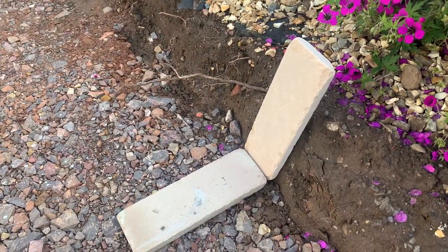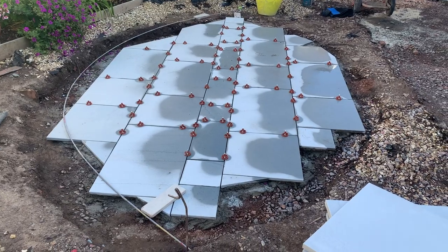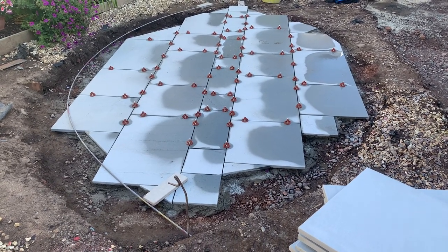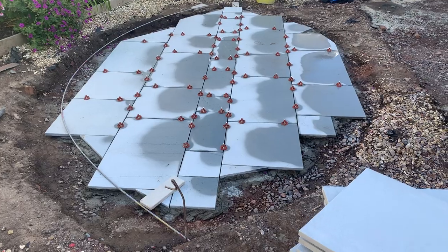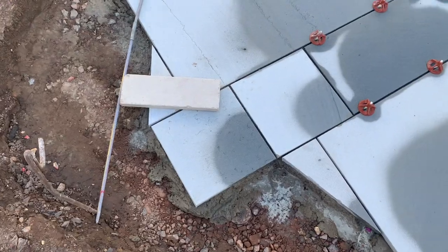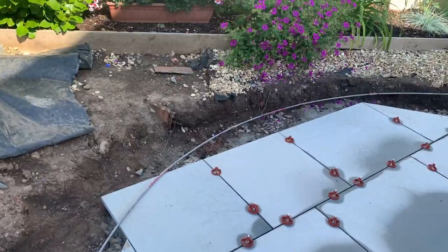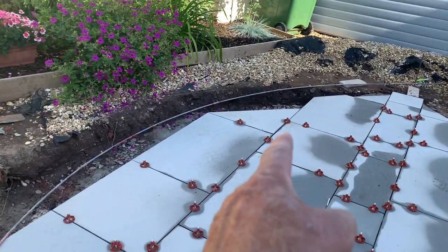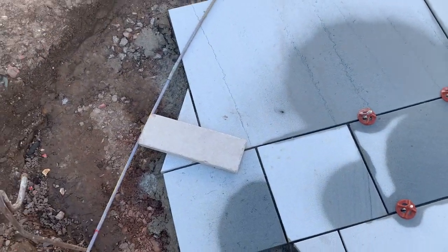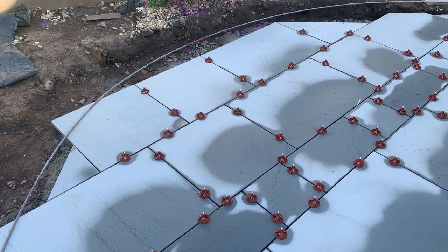I've got the curving — I know it doesn't look much like a curve at the moment, but to be continued. I've got the basic shape done of the curve, so I'll let that go off overnight before I can stand on it. This buff stone here is going to go all the way around the inside of the curve. When it's all gone off and I've got a bit of time, I'm going to set that out and cut it all the way around.